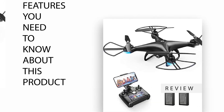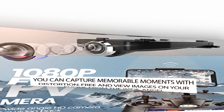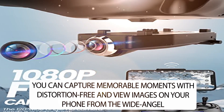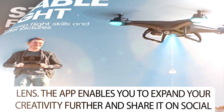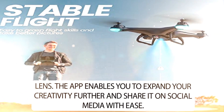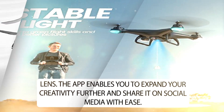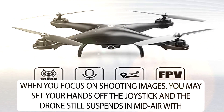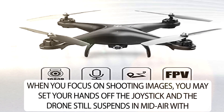Features you need to know about this product. You can capture memorable moments with distortion-free images and view them on your phone from the wide angle lens. The app enables you to expand your creativity further and share it on social media with ease. When you focus on shooting images, you may set your hands off the joystick and the drone still suspends in midair with locked altitude.